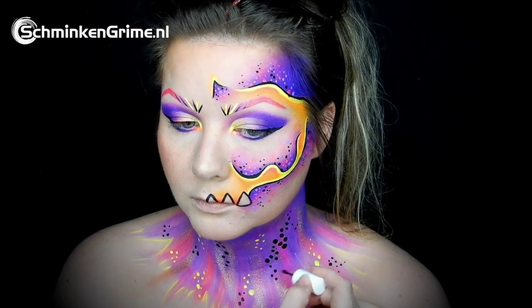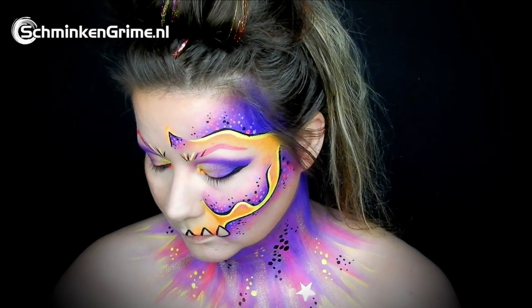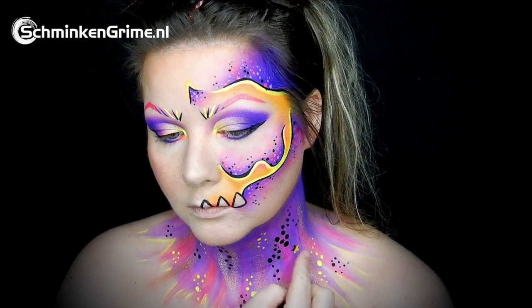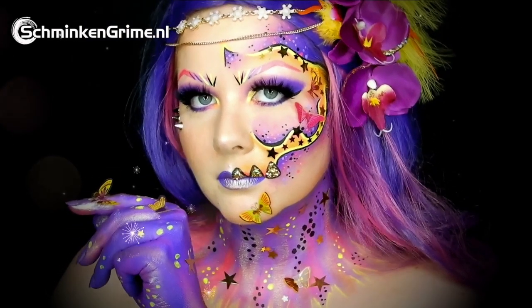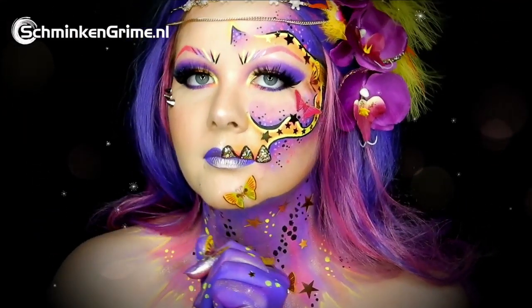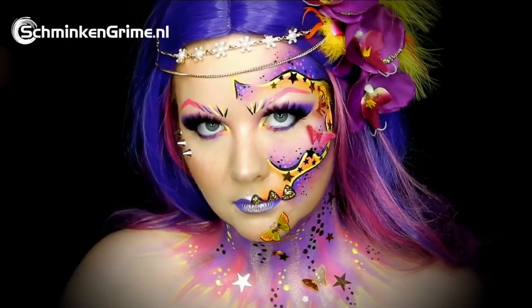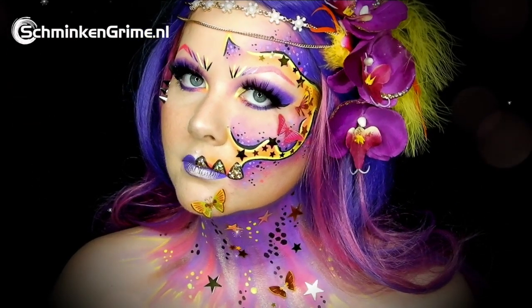Finally, Debbie applies glitter glue — which she is very fond of — to get some glitter on the design. There are quite big star shapes and also a few butterflies on the face. With that, our butterfly skull face paint tutorial for today is done. I really hope you enjoyed the video — if you did, don't forget to give it a thumbs up and subscribe to our YouTube channel. Stay tuned for all our videos.